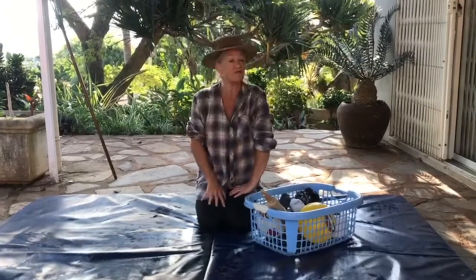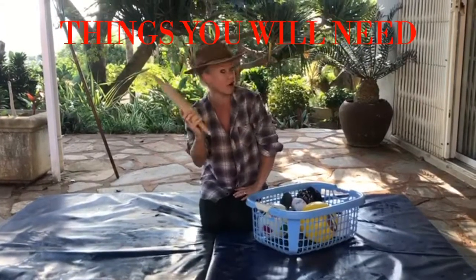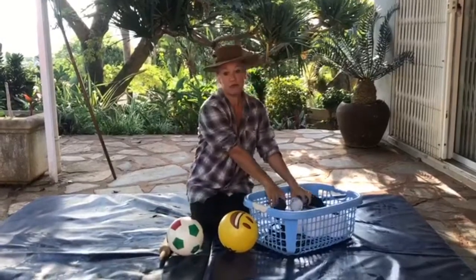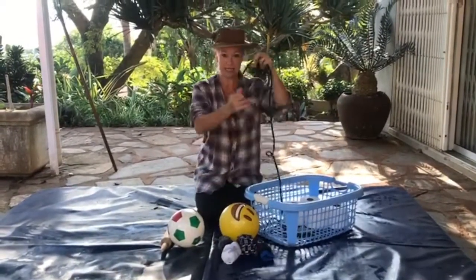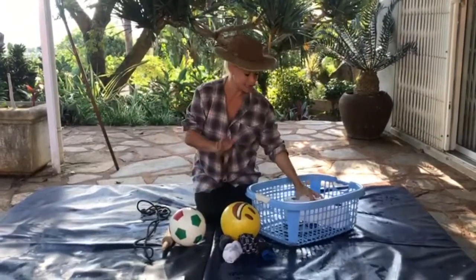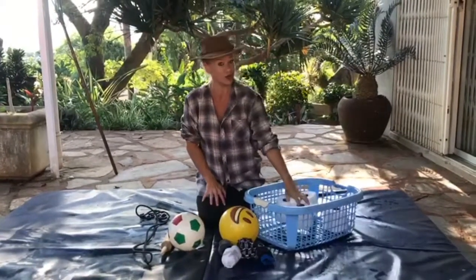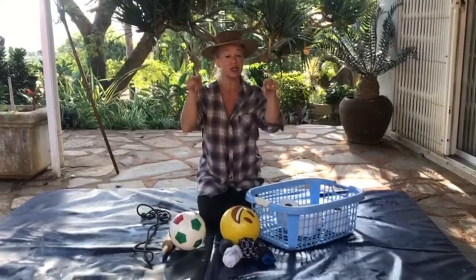We need a rolling pin, we need two soft soccer balls, we need some rolled-up stinky socks, we need some rope or string or wool, a laundry basket, and some good old toilet rolls. Are you ready? Can you say hip hooray? We're going to go down to the farm!